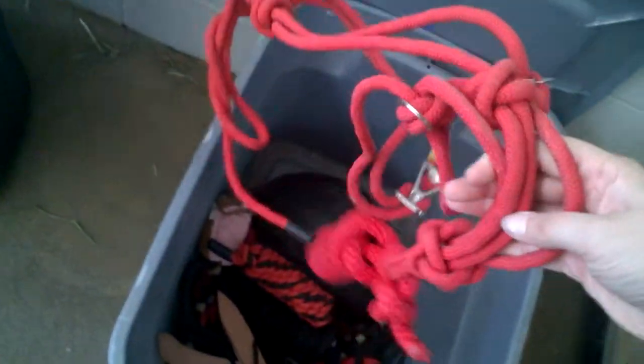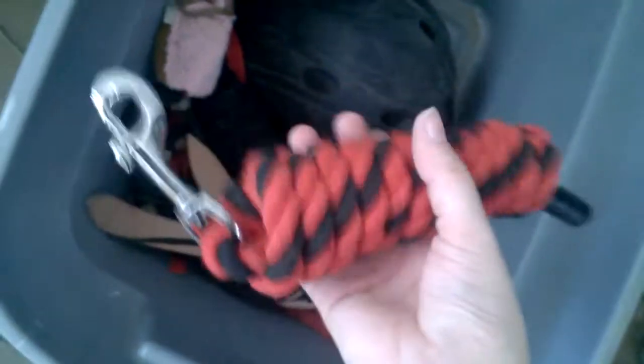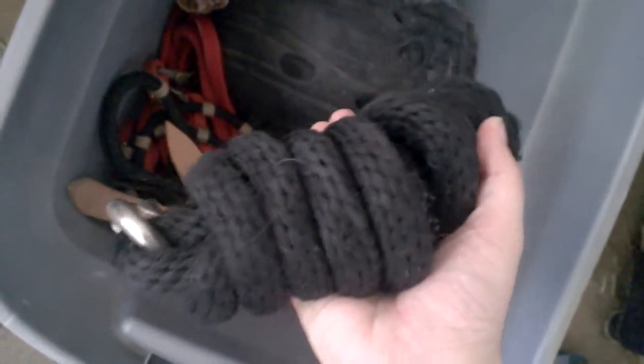Then I have my red rope halter that has the easy-on — that's what that little metal thing is right there. I don't use this one as much because I don't like how much extra there is on the sides. That's my only complaint about this easy-on Mustang rope halter — there's way too much slack. Then I have my little baby red and black lead rope, which I rarely ever use, and my black lead rope.